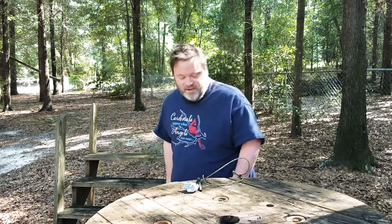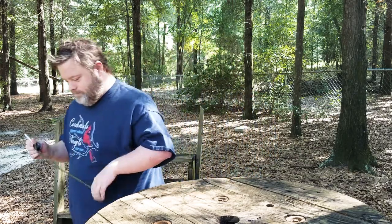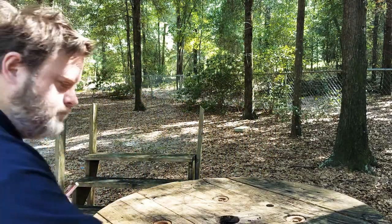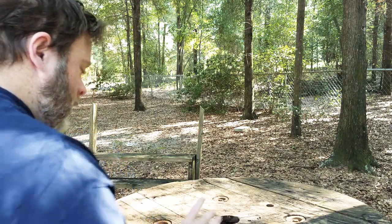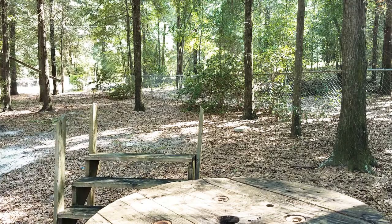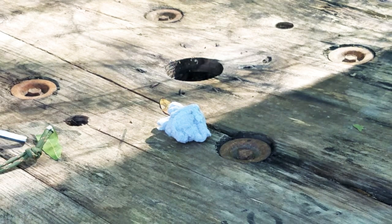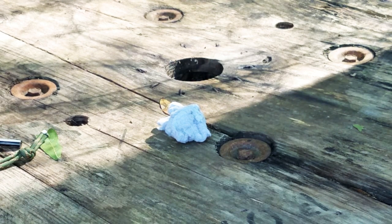Make sure everything goes right. Alright, let's get the close up to it. Alright folks, here we go.